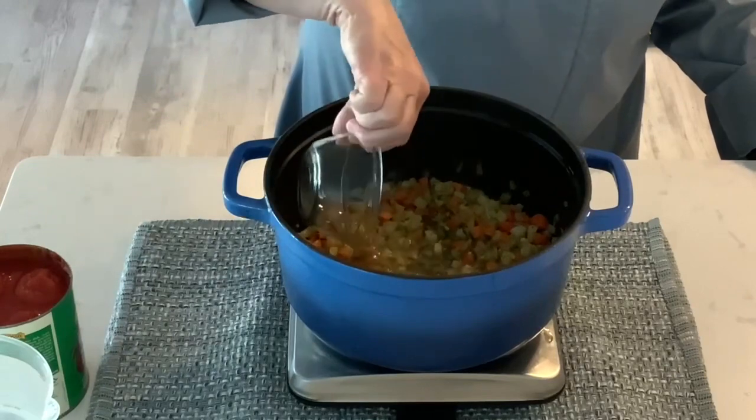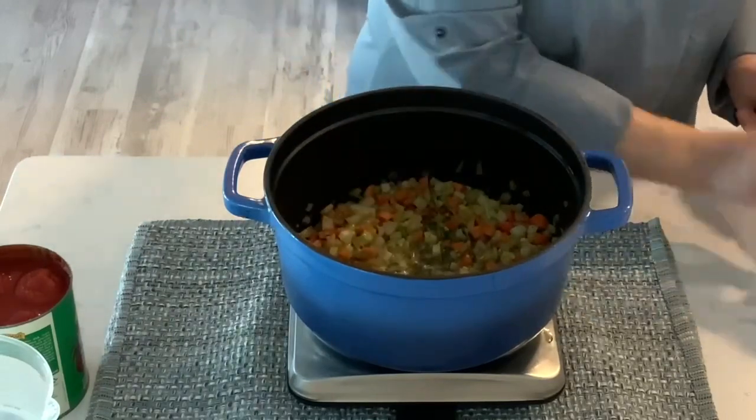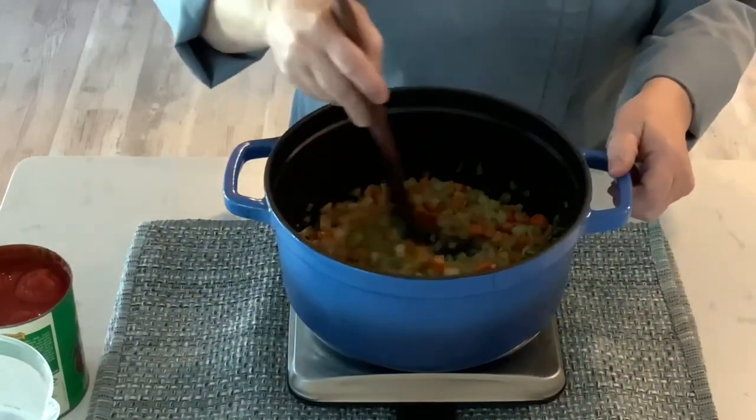Add the wine and simmer until the wine almost evaporates, about another one to two minutes.